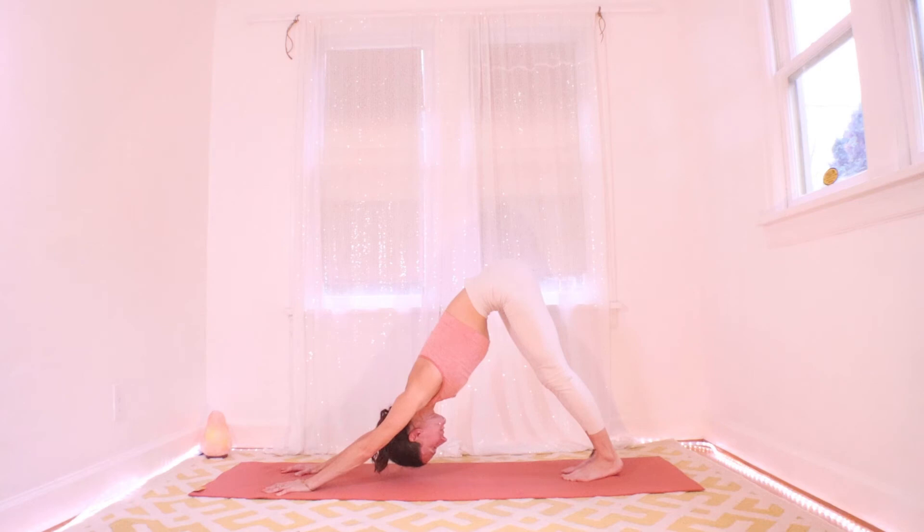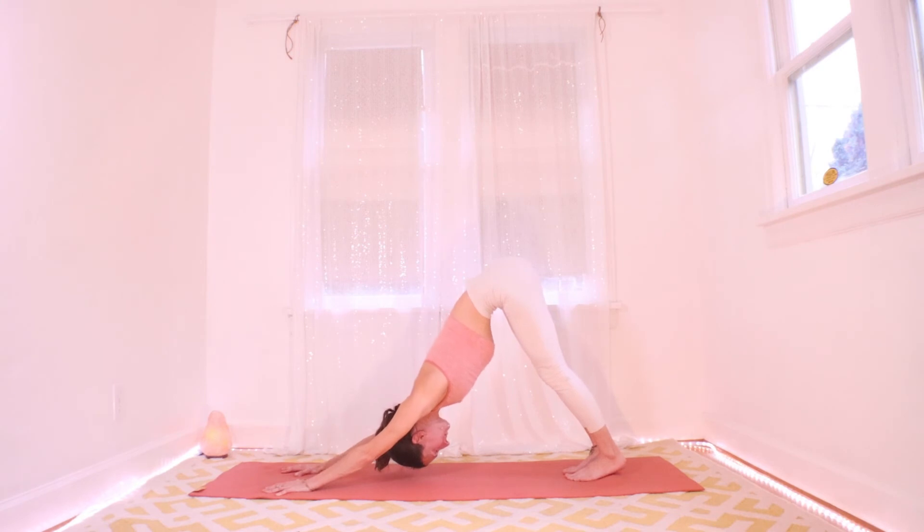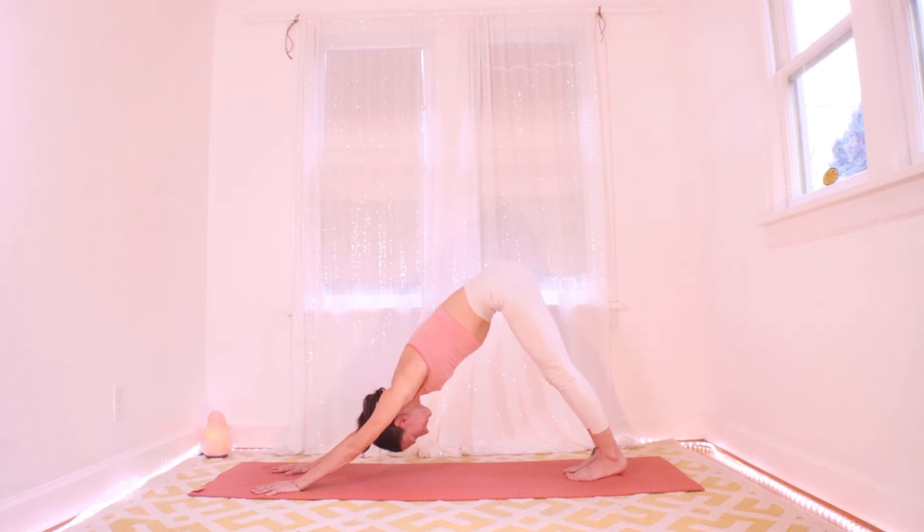Take some breaths here, pull everything in toward the midline. Notice that the right side feels different from the left in any way — left and right differences are such useful information if you're cultivating any kind of movement practice. See if you can lengthen your torso a little more — maybe walk your fingers one inch forward and your spine is that much longer.